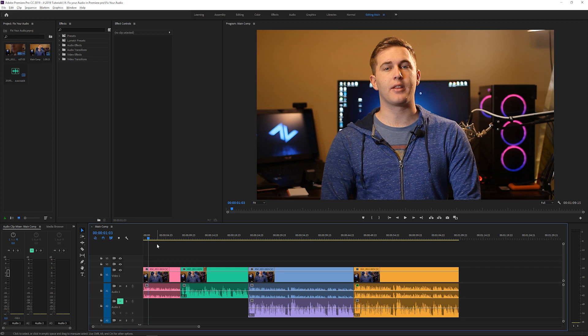Here we are in Premiere Pro. I want to show you a couple of things. I have a cheap $35 microphone and then I have an $80 microphone. This is from another tutorial — a microphone review — if you're interested, I'll put the link in the cards. I'm going to use the more expensive mic as the standard I want to record to, because it's a really good microphone — it's a Rode SmartLav, a professional mic.